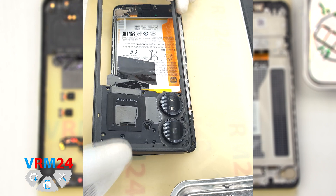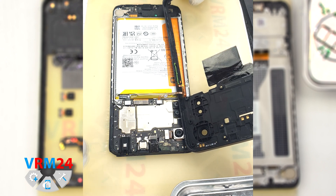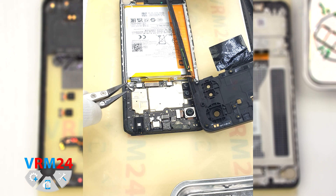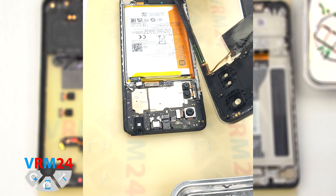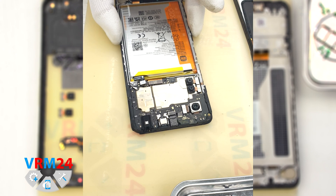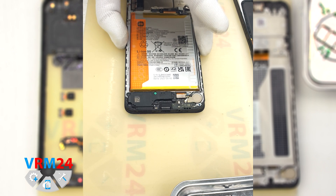We detach the cover, lift it carefully, and turn it over so as not to damage the fingerprint sensor cable. Then, using a non-metallic tool, we disconnect the battery connector and disconnect the fingerprint sensor connector. We remove the middle cover, where the antenna contact pads are located.